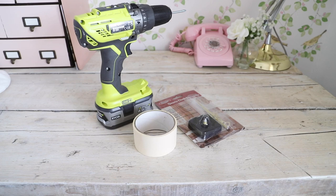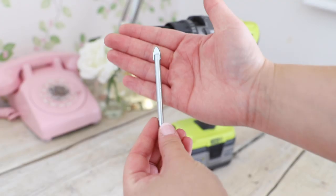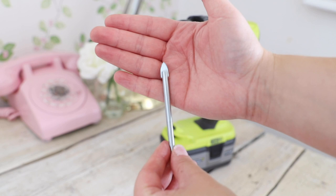The most important thing for this DIY is your drill and your drill bit. I'm using an 8mm tile and glass drill bit. Make sure you have the correct settings on your drill and the right speed, and then you can get ready to drill.